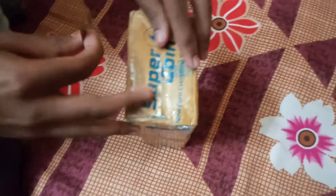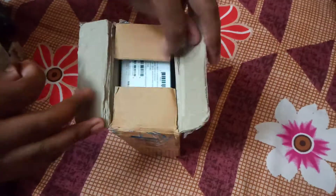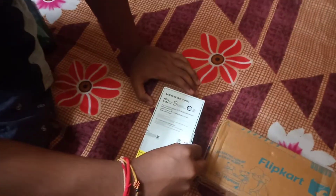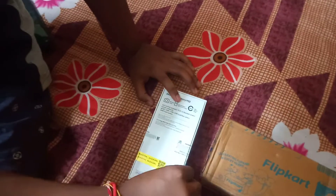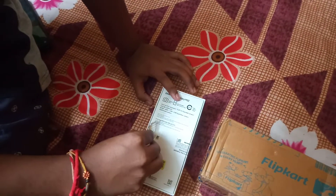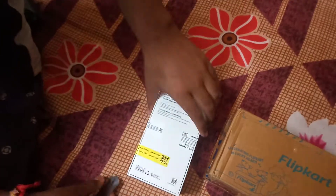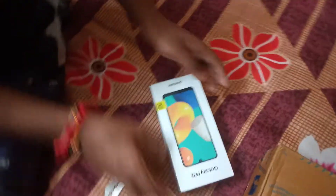A lot of people are looking at this room. What can you do? It's a good time to see you. Look at my face. I can't even think about it, but I can't understand it.